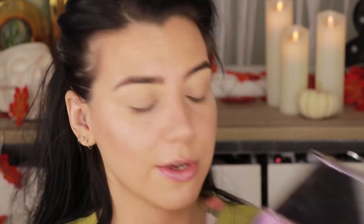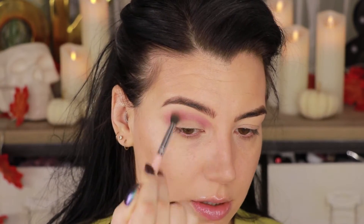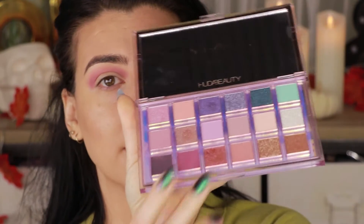To start this look, I'm going to pick up my BH number 6 brush — there's dog hair on my brush — and I'm going to go into the shade Off Balance and start working that through the crease. Then on my Sigma E36, I'm going to go into the shade Hot Mess and start building up that crease color a little bit more.